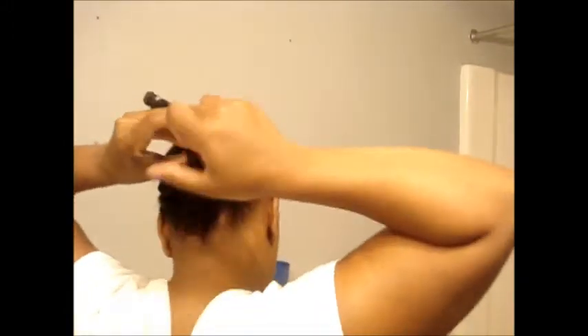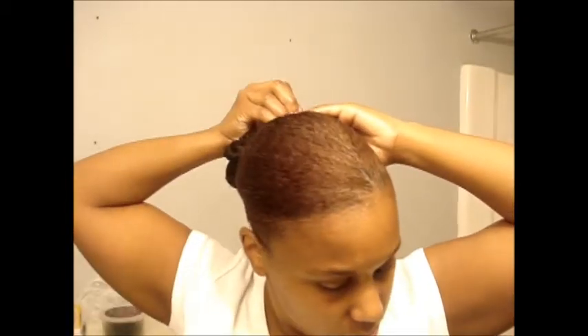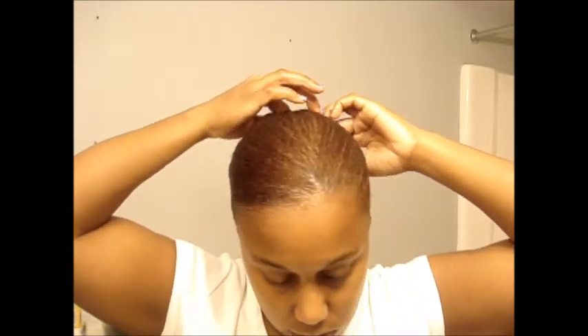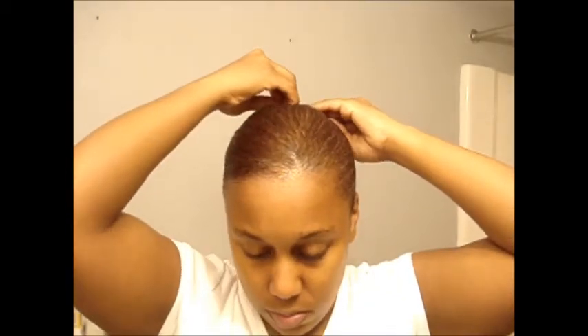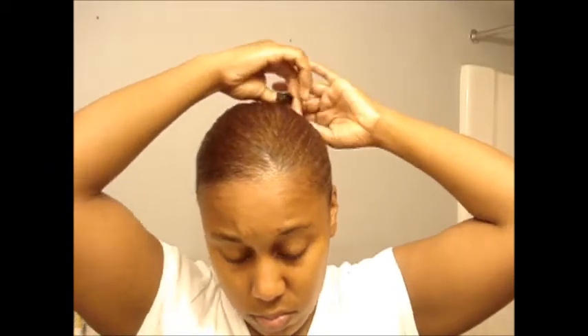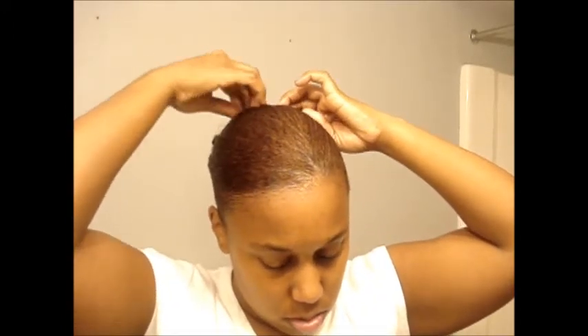I'm not making any rhyme or reason to how I'm pinning these up. I just want to make sure the root of the twist kind of stays tight, so I'm kind of re-twisting it. And then just pinning the end into the ponytail. It might not even look right, but I'm okay. And the last one — so that's it, they're all pinned up.